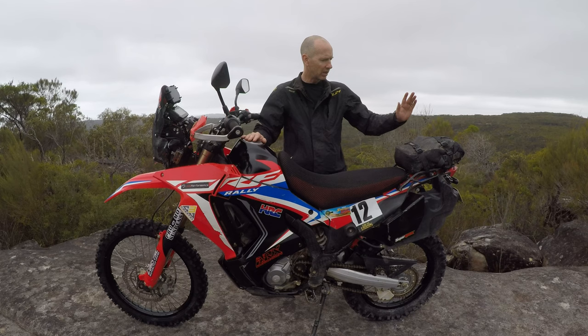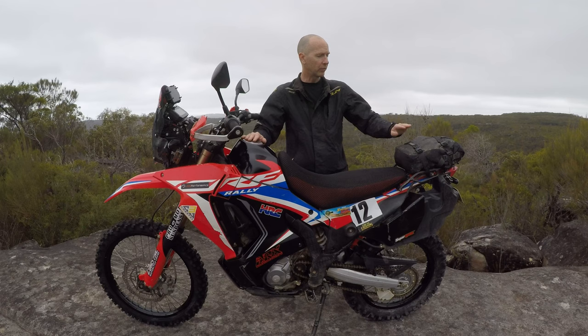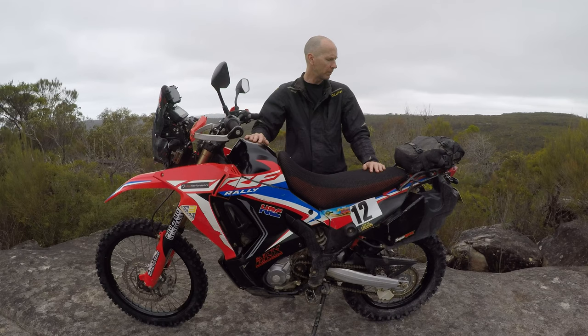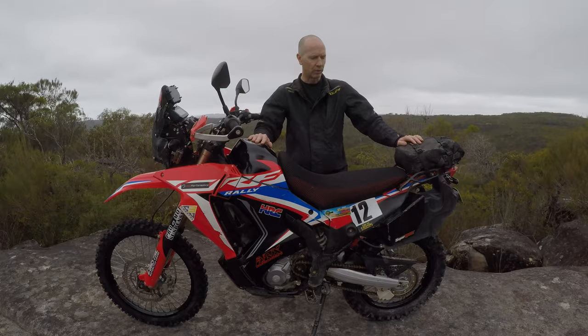I've got a little bag on the back — that's my sort of day bag. In there I've got my tools, two tubes, a little electric pump, and a first aid kit. If I'm just doing a day ride, that sits on the back. If I'm doing anything more than a day ride or camping, I've got other luggage I throw on. I don't like keeping too much stuff on me — I do carry a backpack with some water and a couple of little things, but I like to keep all the weight off me.